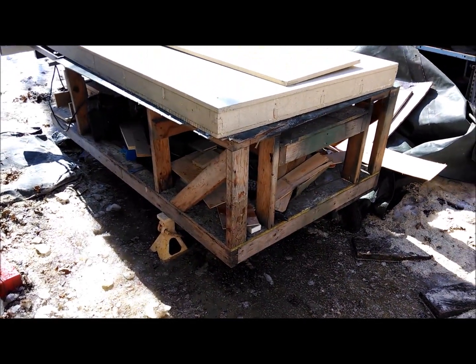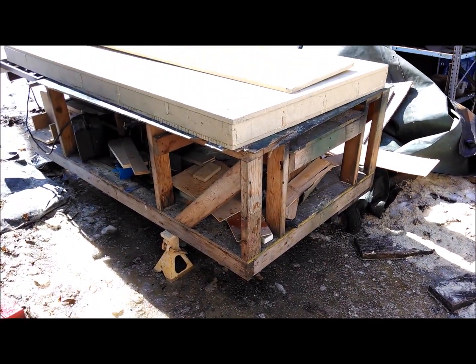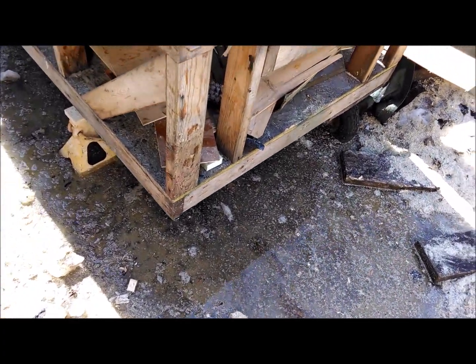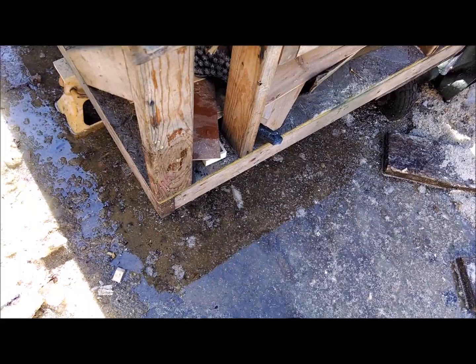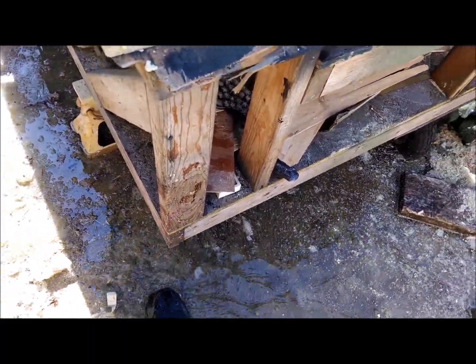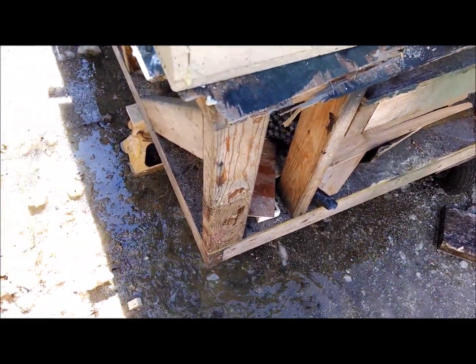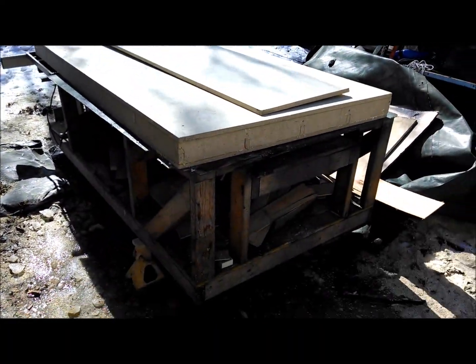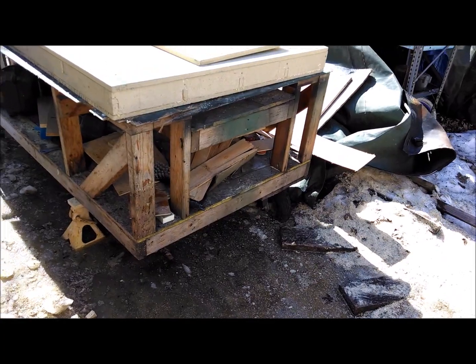Welcome to another edition of Woodworking with ADD — shall we call this the Thaw Edition. As you can see, my work area that once was covered in snow is now a massive puddle. This is going to raise some new challenges with doing our woodworking, but I think we'll get through.